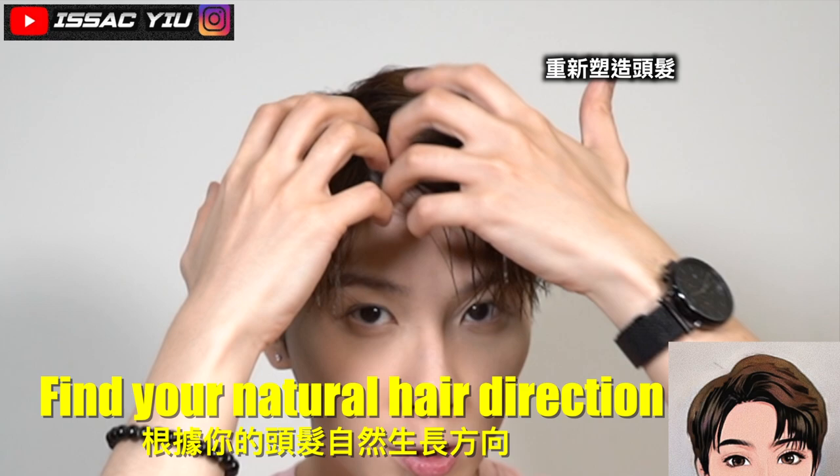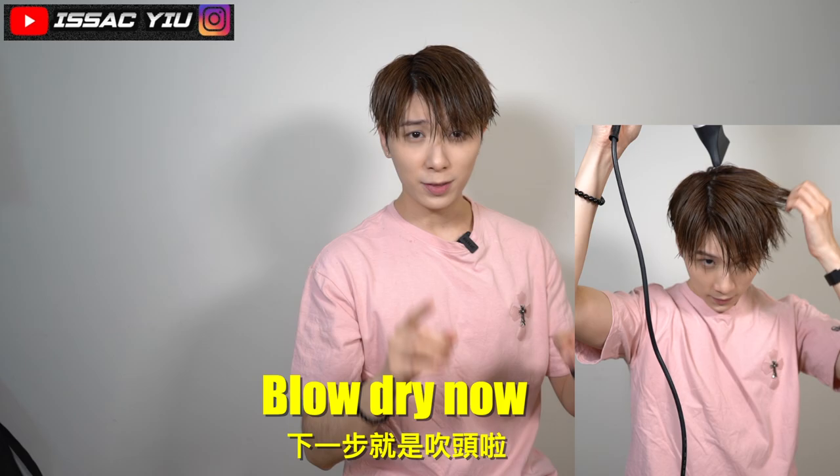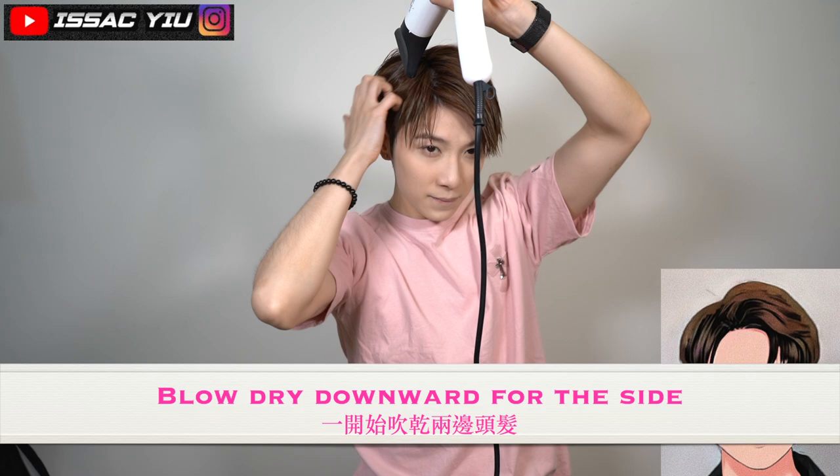First off, you can rinse or spray water to reset your hair and use your hands to comb the hair parting. I do the 6-4 hair parting, just like that. Then do the blow-dry. Attention everyone — blow-dry downward for both sides.